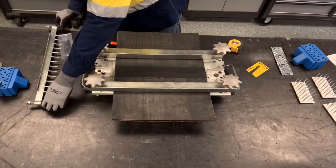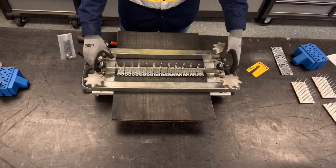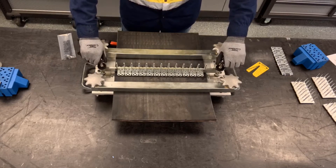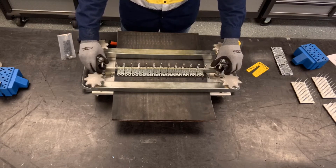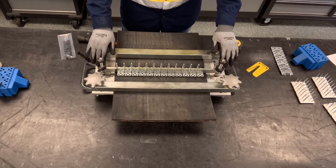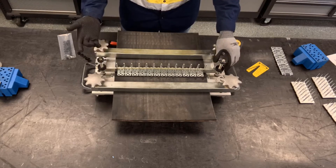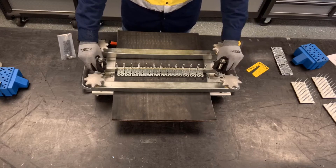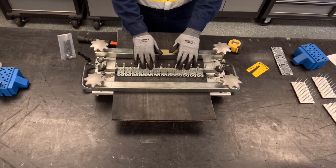Now we can take our alignment bar, place it back on the tool with it right side up, and tighten the top knurled section first to secure it to the tool. Then we'll bring our knurled nuts down, making sure we tighten those evenly. There are spring-loaded ball plungers in the alignment bar — we're going to listen and feel for three to four clicks. We don't want to over-tighten the alignment bar because then it could naturally bow the opposite way.